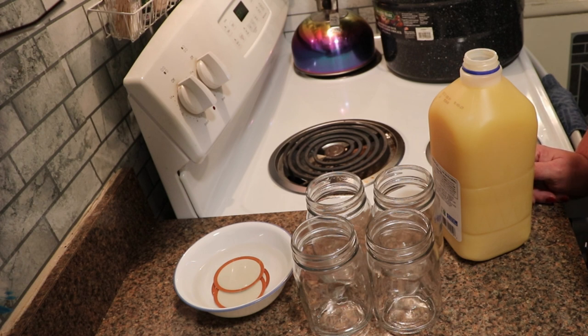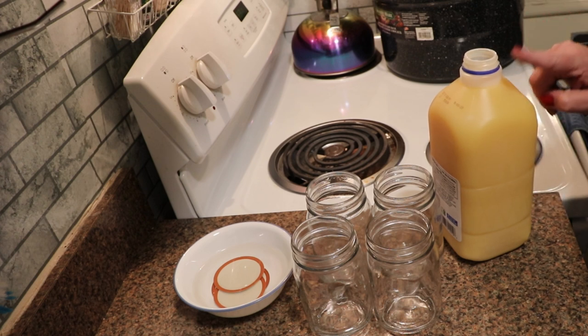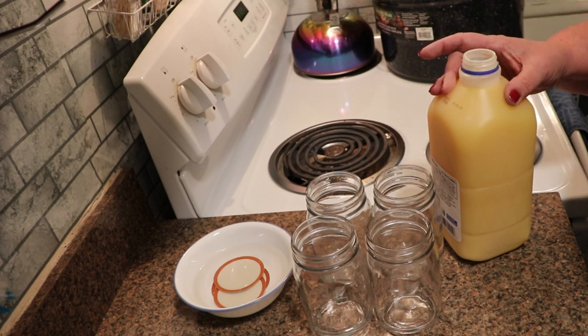I did a little bit of research, talked to a few people, and made a couple of phone calls, and I found that I can re-can the store-bought orange juice because it is high acid — in a water bath. Now, if it were fresh orange juice, I would need to bring it up to 190 degrees by thermometer and hold it at 190 degrees for five or six minutes, and that's for pasteurizing. This is already pasteurized, so I can skip that step.